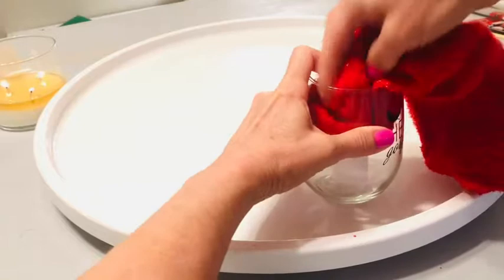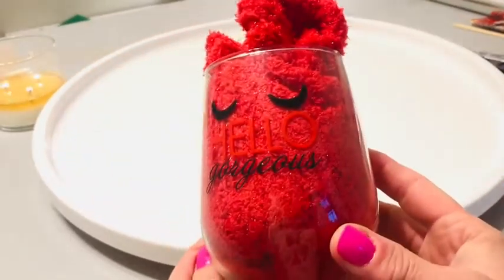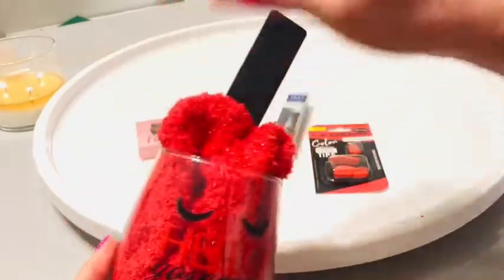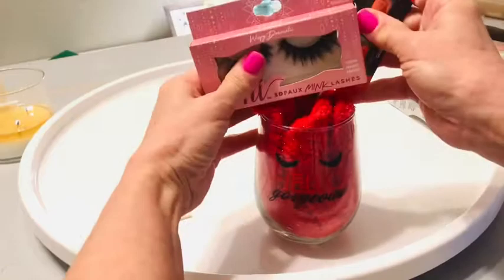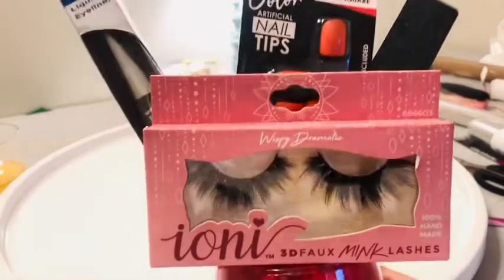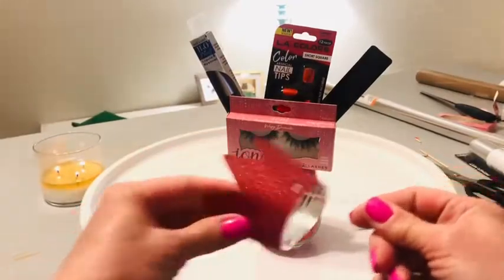Next we're going to take those red snuggle socks and use them as our filler by gently poking them around that styrofoam base. Now the fun's going to start — we're going to give this little gift basket some personality by mounting each of those items on a shish kebab stick. I just hot glue those on, but you can also use clear packing tape to attach them. As you can see, this really takes our gift basket up a notch. Now I'm going to show you some tips and hacks to make it next level, and that is going to be in the details.